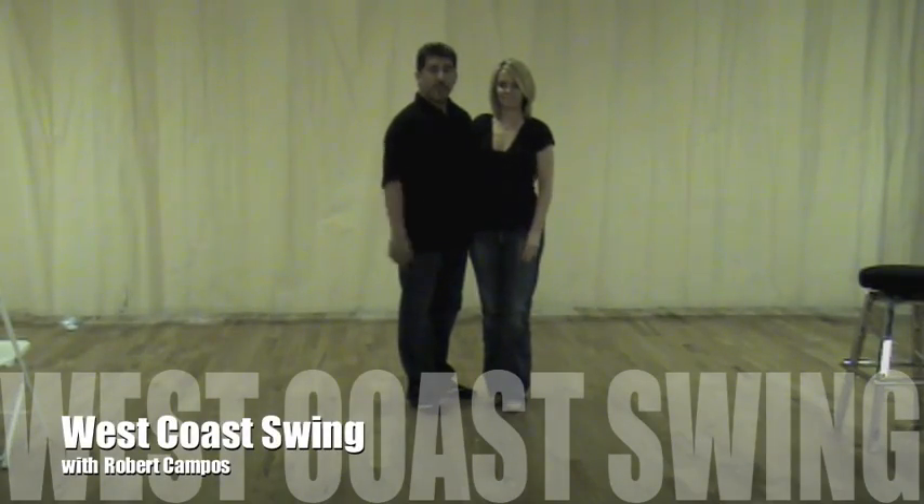Hi, this is Robert Campos, and this is Susan, my assistant, and we're going to be doing West Coast Swing and see what it looks like.